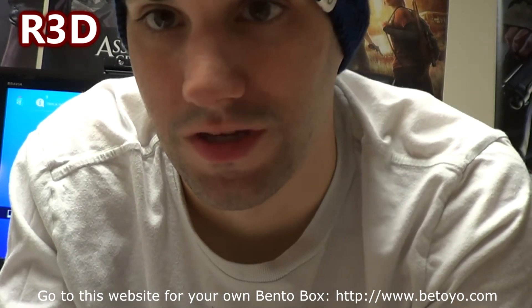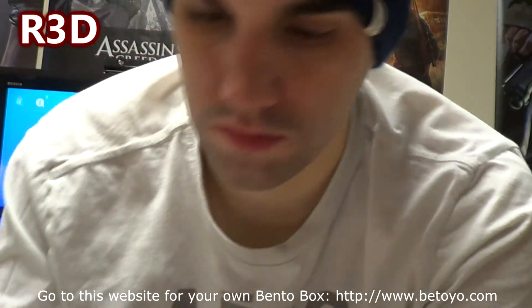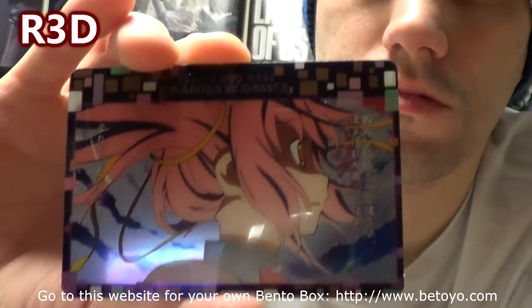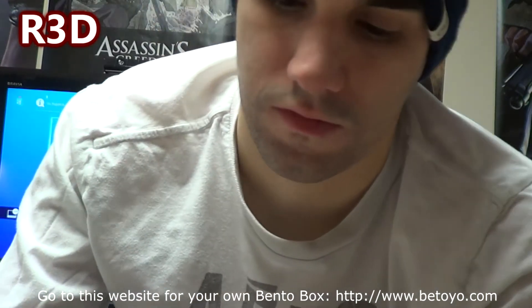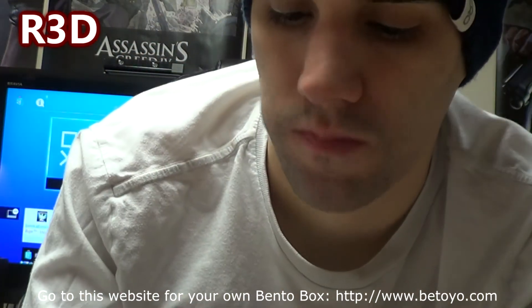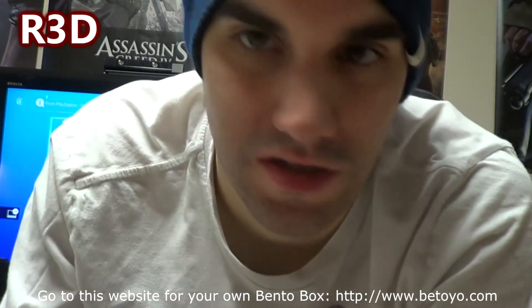You always get some type of food in these boxes. Here's a wafer — I would definitely eat that now. Mmm, that's good. Just like the American versions.